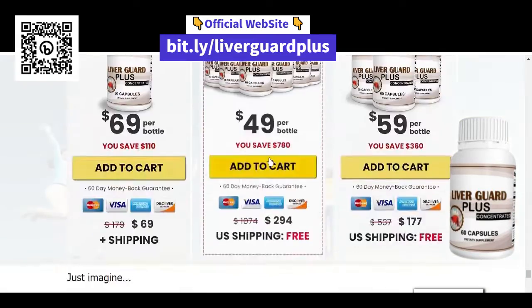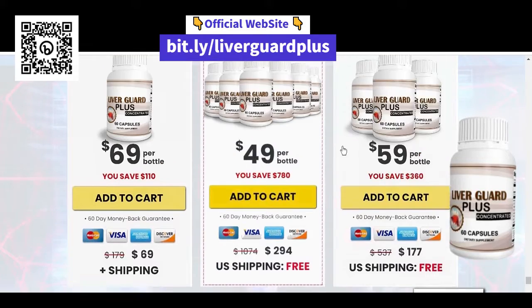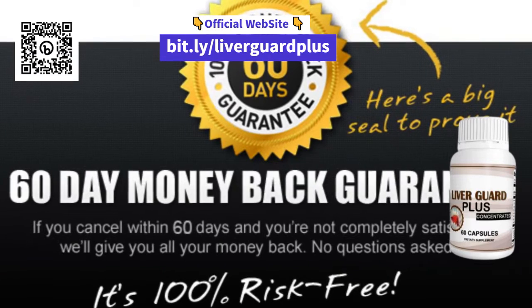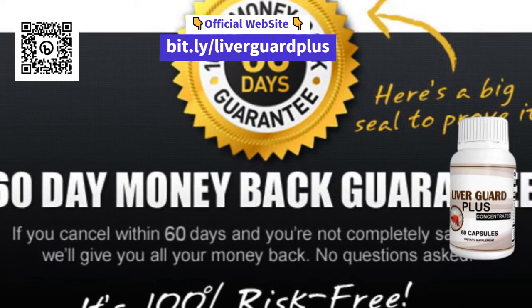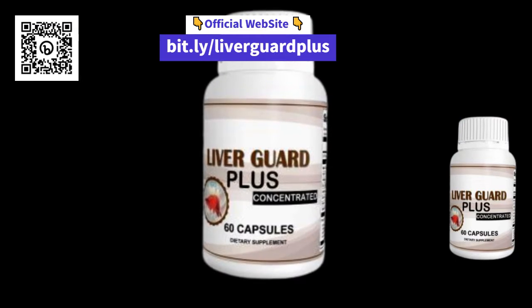And where to buy LiverGuard Plus? It is important to buy only on the official website of the product, which will be in the description and the first fixed comment of this video. This ensures that you are purchasing the original product and that you are receiving the full benefits of LiverGuard Plus.